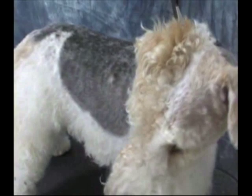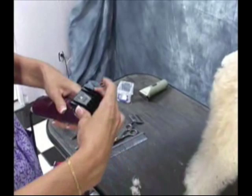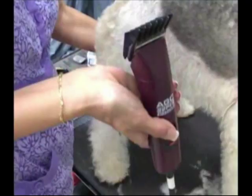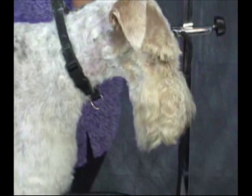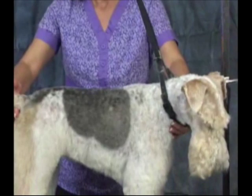Next we're going to move on to our attachment comb. We're using a number thirty blade, and for the purpose of this clip we're using a half-inch comb by Oster. Every maker has a different sizing system — this is a number four, and there are number fours that happen in different lengths. So there you go — there's Sophie, wire fox terrier. This is the clip for the breed.